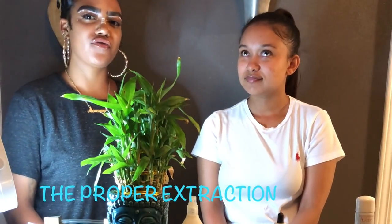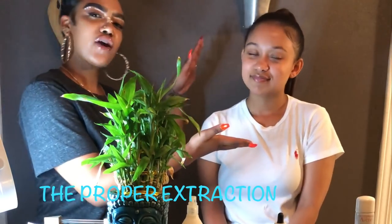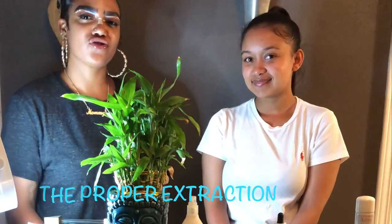Hi guys, I listened to all your feedback and requests for another tutorial video. Today I have my lovely model Kayla and we're going to be demonstrating instructions to you. My model has already pre-cleaned her face — she's cleansed her face and exfoliated, all using dermalogica products.